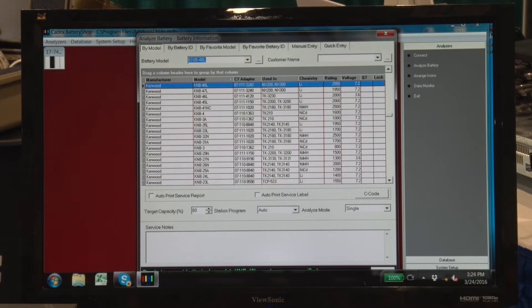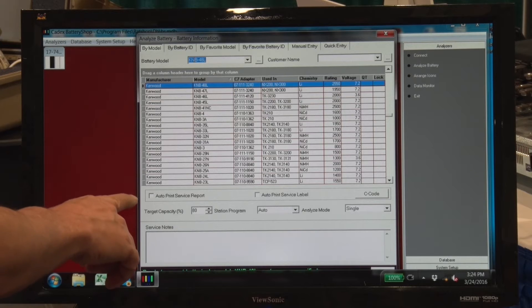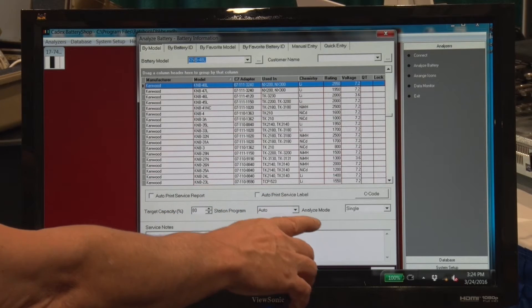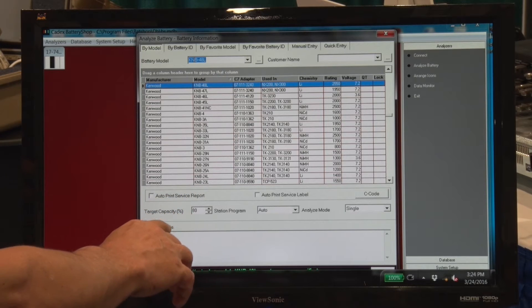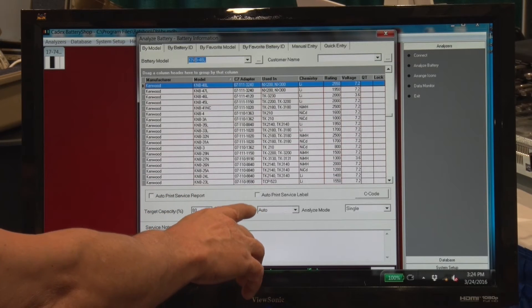I have selected it. Now that it's highlighted, when I insert the battery in the analyzer, it's going to start the program. Now I want to point out that there's some options here that you can look at and fill out, like print a service label, service report, and also you can select a program you want to use.